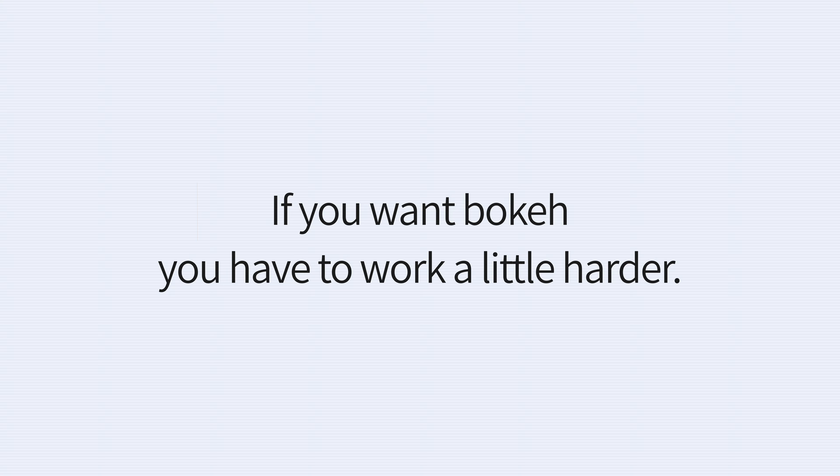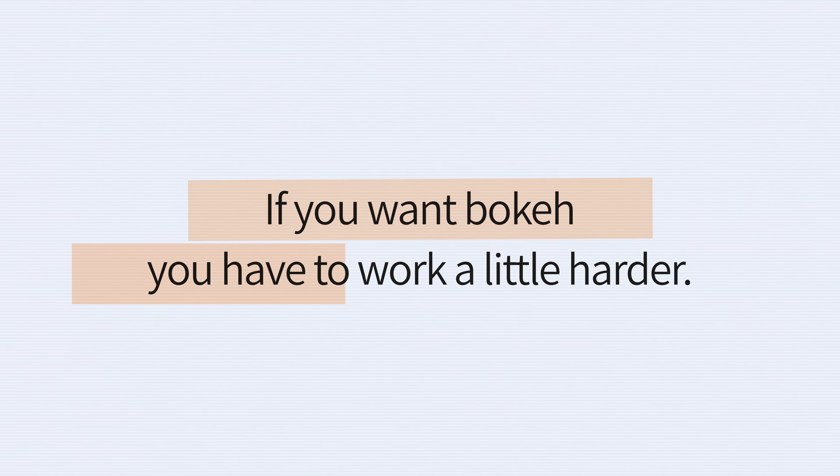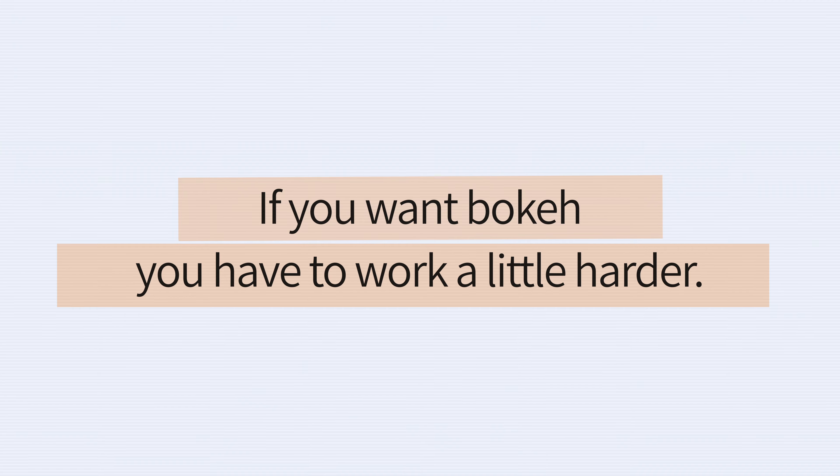While the lenses are doing most of the work when it comes to bokeh, it's still up to you, the photographer, to extract the most out of each lens. This is true for bird photography with a 400mm or landscapes with a 12mm. If you want bokeh, you have to work a little harder. Not every scene will deliver the bokeh magic, and the wider your lens the more work is required to push back on depth of field.